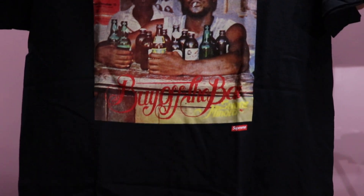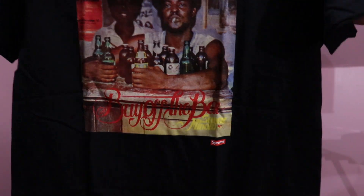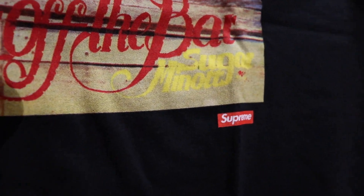Moving on to the next t-shirt — here we have the Buy Off The Bar tee. Let's open this baby right up. Here we have it: graphic right here, and in red letters it says 'Buy Off The Bar.' Got a little box logo — also known as the Bull Goat — right down there. This is a size large. It's a pretty dope tee.